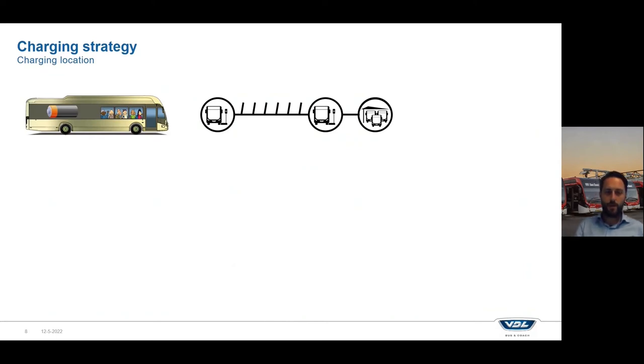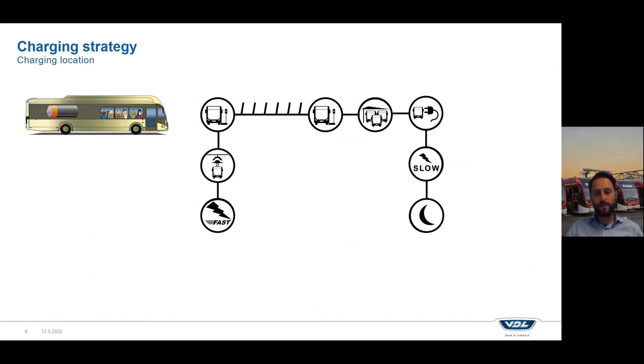First, the charging strategy and the charging location — where are you able to charge, can you charge in the city or only in your own depot? Some options: opportunity charging means charging on the line with a fast charger — a short time charging a lot of energy during for example the driver break or when passengers are leaving the bus. You can also do slow charging only in the depot during the night. There is also the option to fast charge at the depot during the day. And the last option is switching buses — when one is empty, have a fully charged bus available at an end stop and continue service with that fully charged bus. Every solution has its own advantages and disadvantages.